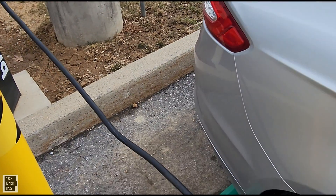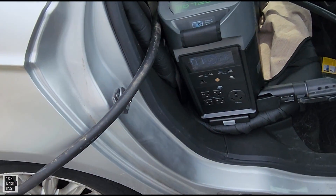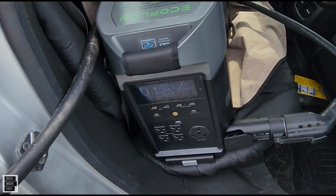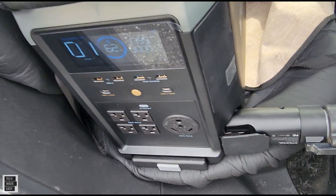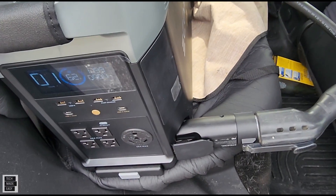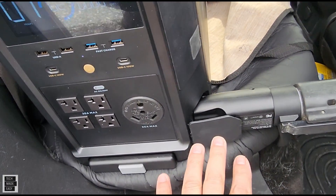We are connected and we are charging the Delta Pro. As you can see, be careful. Make sure the wire is routed a little bit behind the unit just so nothing is being stressed, because you don't want to break the port.